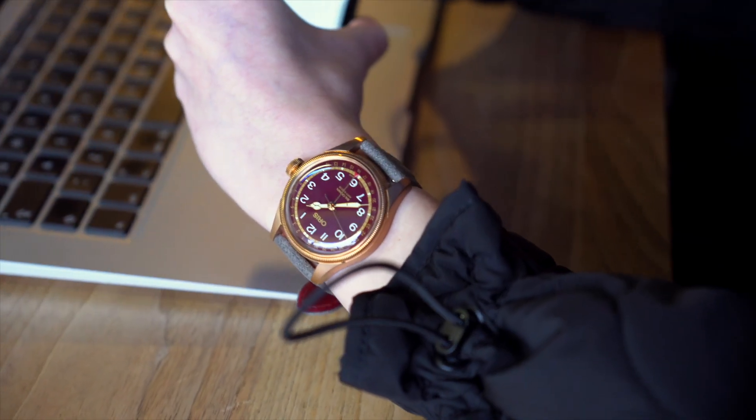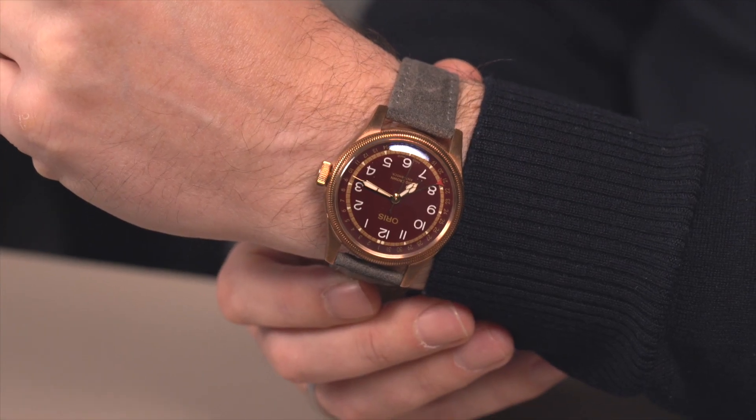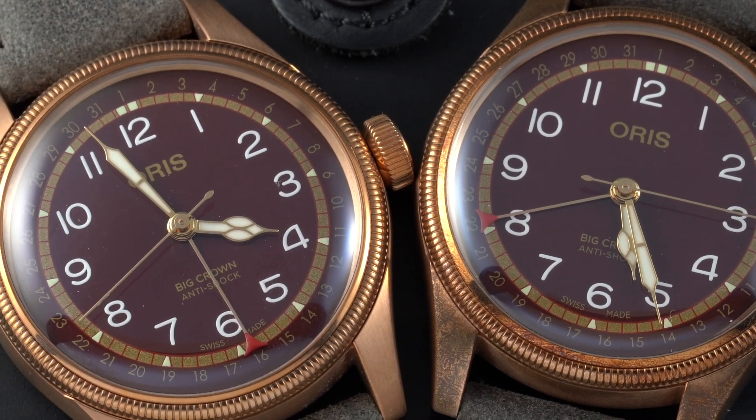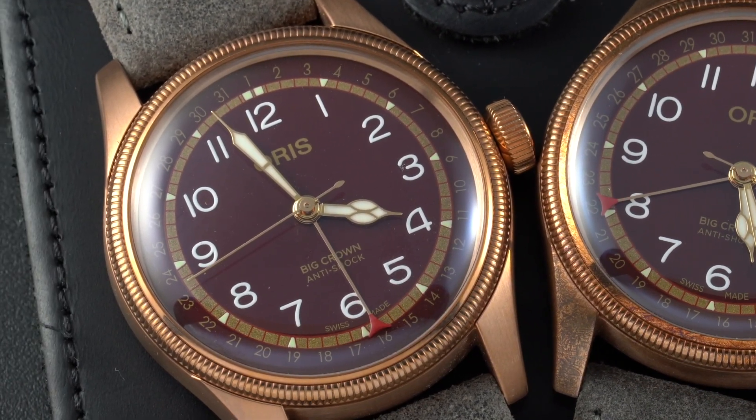As you can see, I'm wearing the watch that was unworn until now, while RJ is wearing his own Oris that he bought in December. There is a clear difference between the color of the case of mine and RJ's. Skin type, moisture, and the environment where you wear the bronze Oris all have an effect on the case.